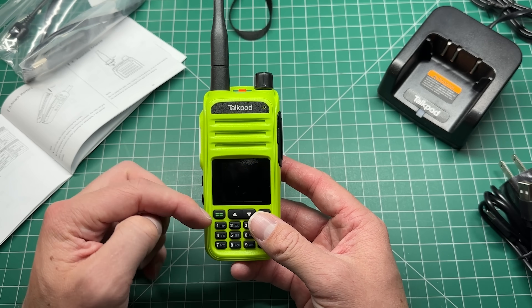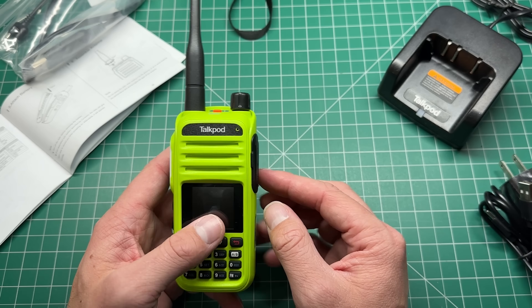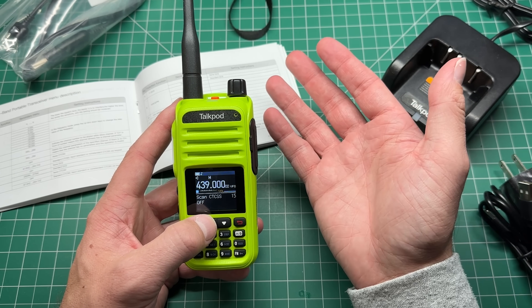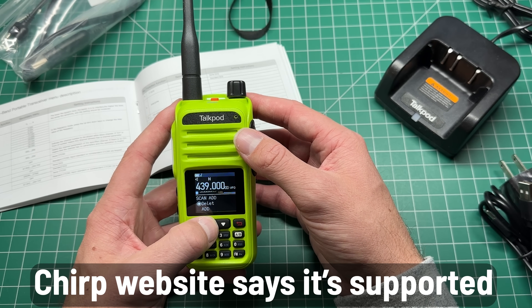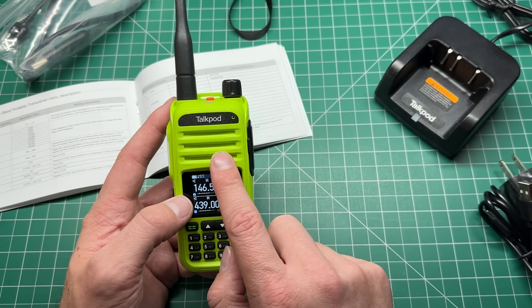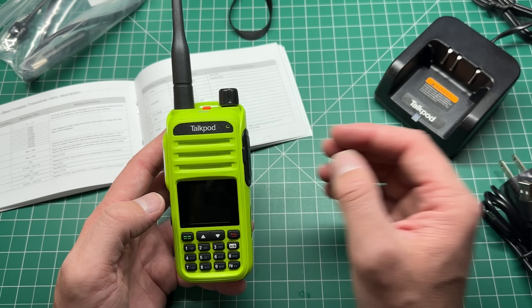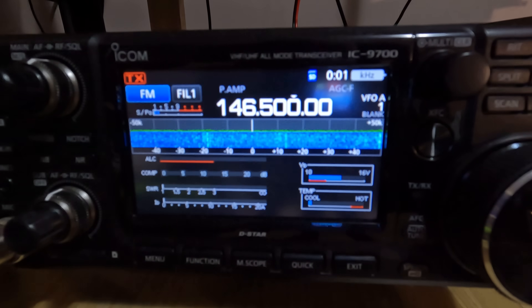It's dual watch but not full duplex, which is to be expected for a cheaper radio like this. Programming options — you can download the software from the website. I'm not sure if it's available in CHIRP yet. Let's do an on-air test. This apparently has a one-watt speaker and from listening to airband it sounds pretty good. I'm going to use my IC-9700 to transmit and receive and see how it sounds. I'll go out of the room so you can hear what the audio sounds like on the TalkPod.